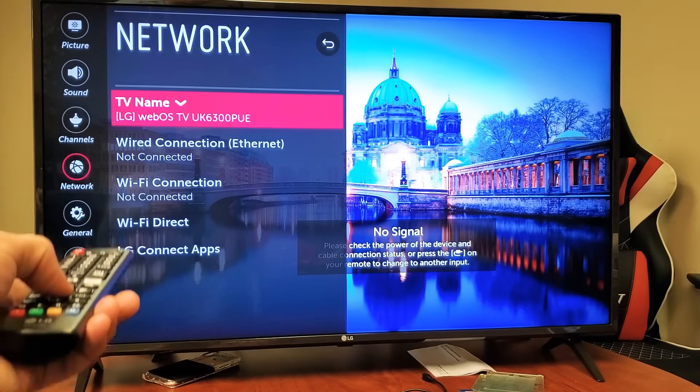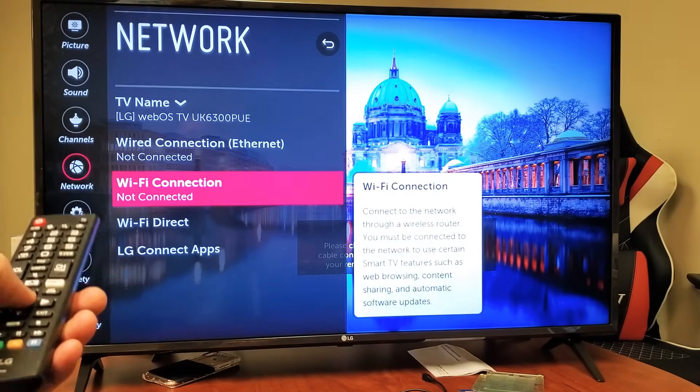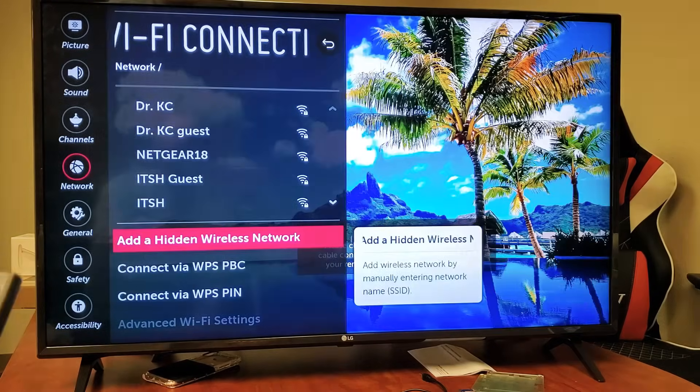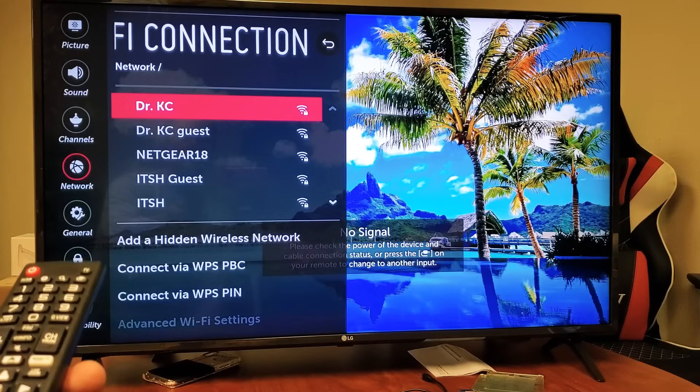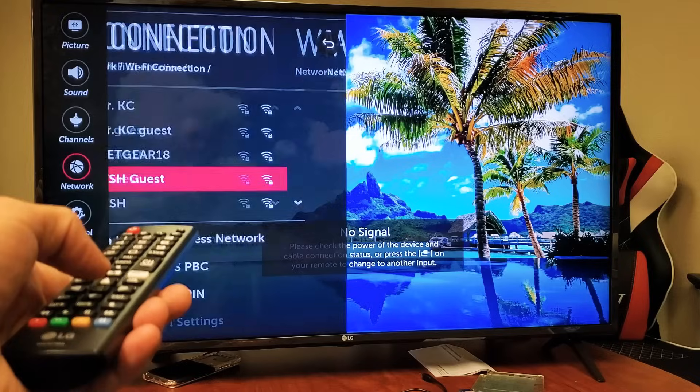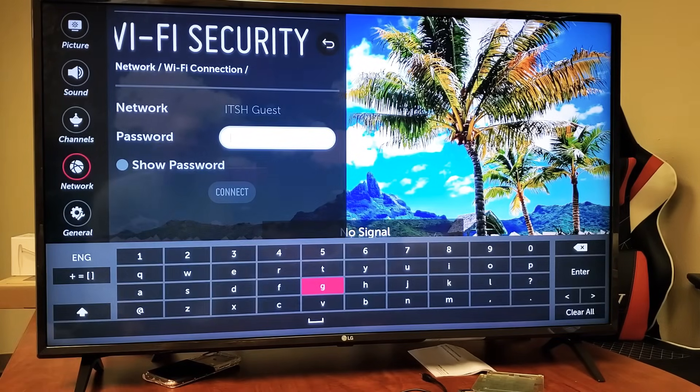Press to the right and go down to where it says Wi-Fi connection — this is not connected. Click OK on the remote, and now simply find your home Wi-Fi. Mine is ITSH, so I'm going to go ahead and click on it.